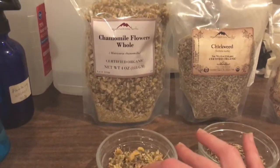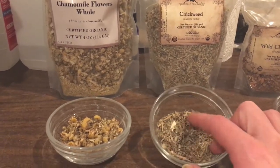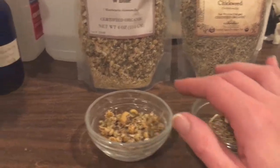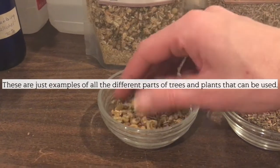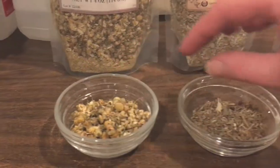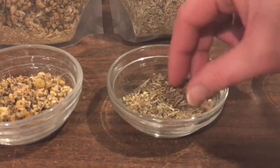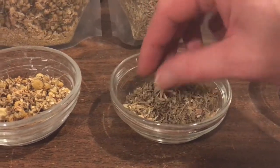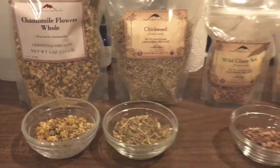For the infusion you would use your flowers and your leaves. These are just from regular plants - this one's chickweed, we've got comfrey, and there are many many different leaves. This one's chamomile and you can see all the little flower buds. Then you've got calendula and lavender and so many different flowers that you can use. This is chickweed leaf and you'll see there's a lot of stems in there too, so it's not just leaf - there are stems - but these are all above-ground parts and they're kind of delicate, so that's why we just do an infusion on these.